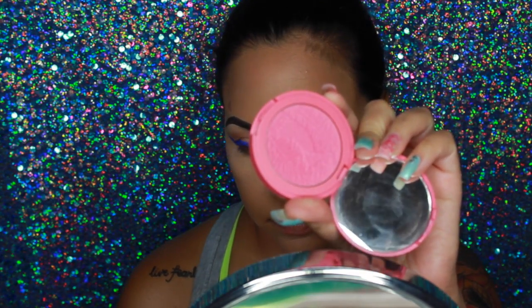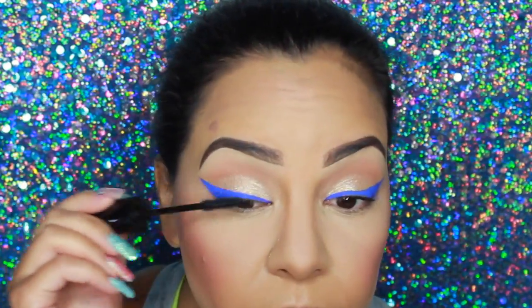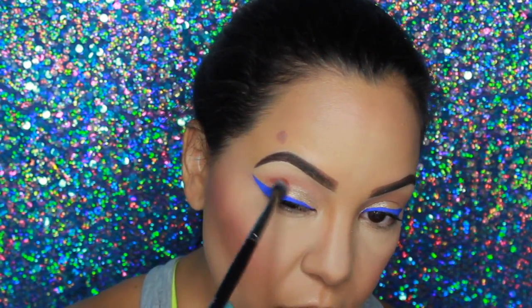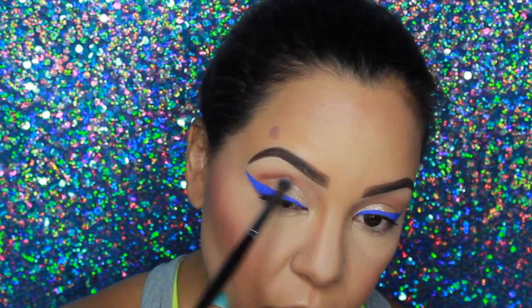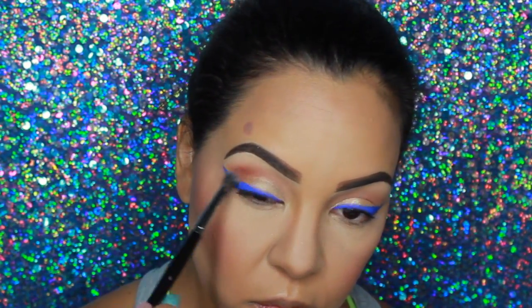Taking a blush from Tarte called Fearless — one of their Amazonian Clay 12-Hour Blushes — I'm putting that on my cheeks. Now I'm prepping my lashes for falsies with some mascara. Before placing the lashes, I'm going back in with another ColourPop Super Shock Shadow in Bandit, a matte brown, to darken the crease and give it a little more dimension.